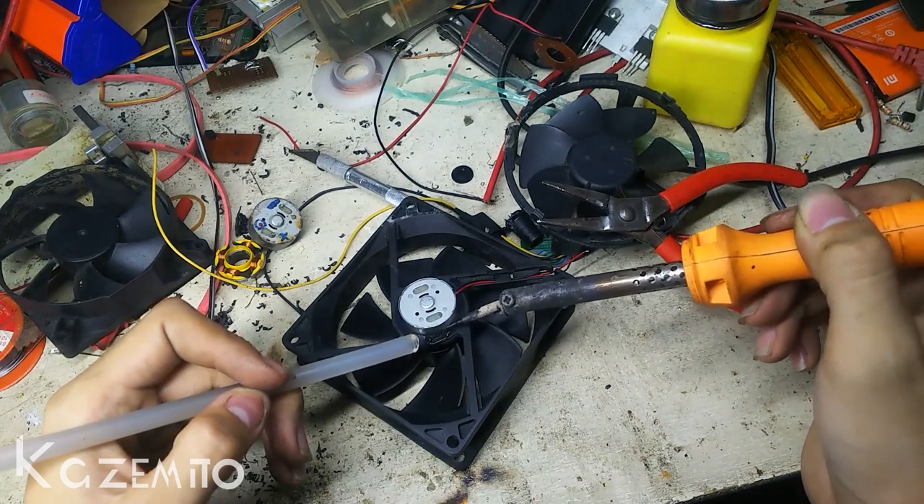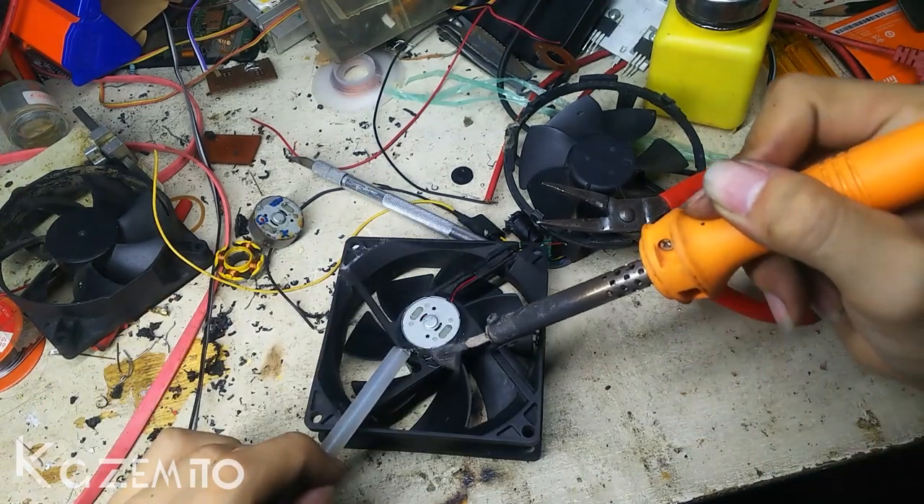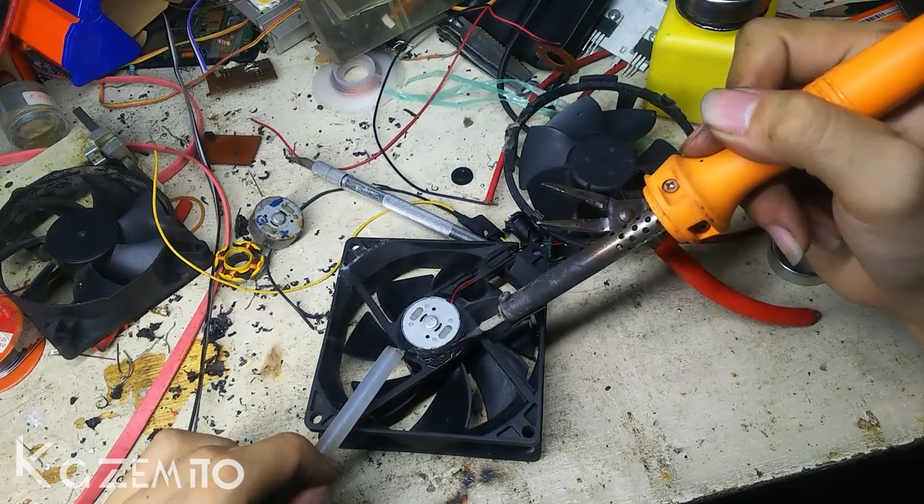This is just for education purposes, and I'm gonna use hot glue instead.